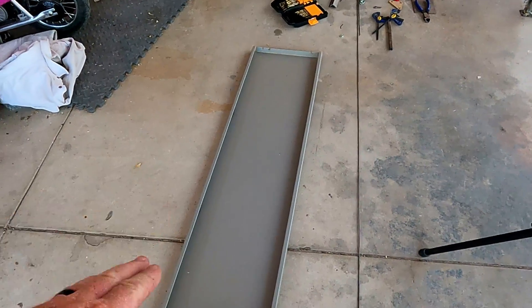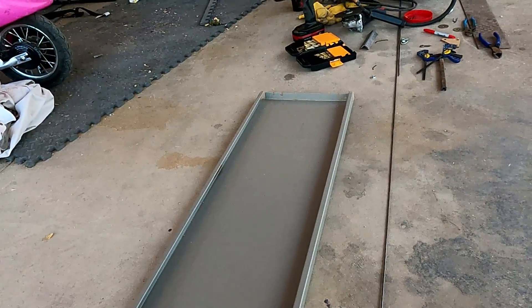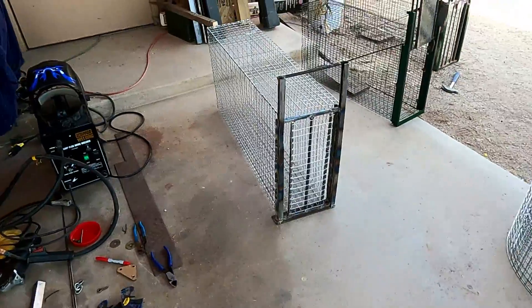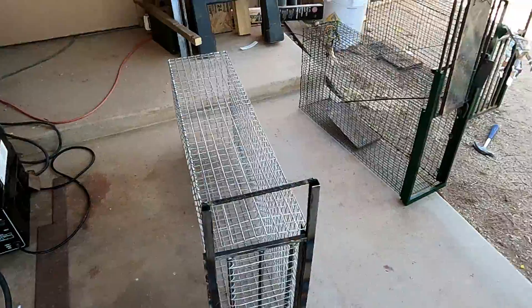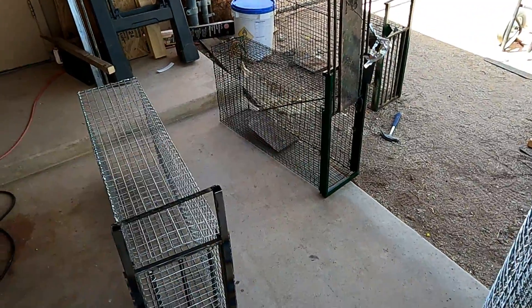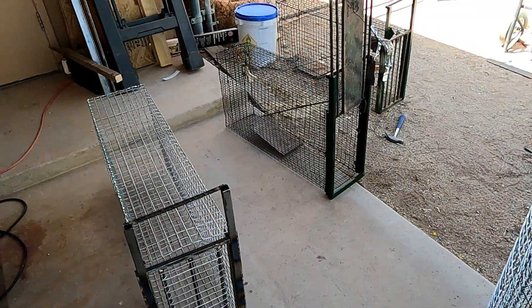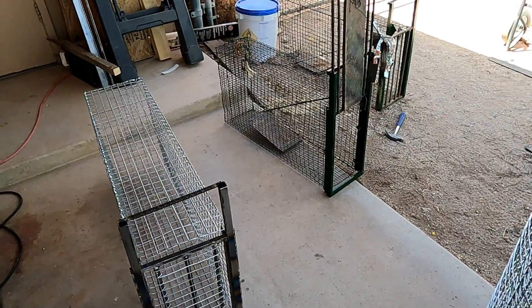All you're going to need today is some sort of sheet metal. I'm using an old shelf for the pan — pretty much any sheet metal will do as long as it's not flimsy. You can see the very first cage I ever built right there; that pan is actually made from an old ammo can lid. I've caught tons of cats in that cage.